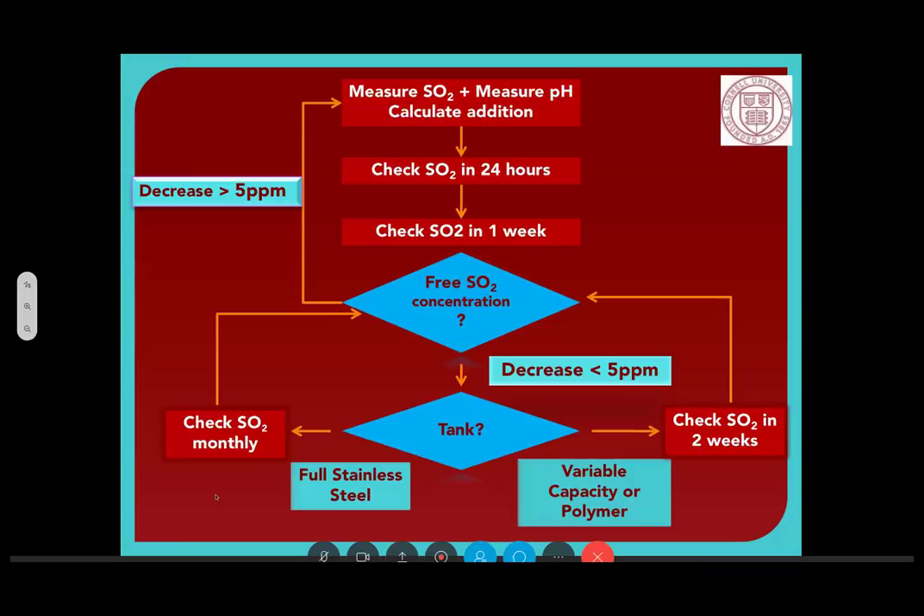Question: does total SO2 decrease over time? Total SO2 is free plus bound, and free decreases over time, so total decreases over time. Whether bound decreases over time depends — some of it is permanently bound to acetaldehyde and some is in an equilibrium stage where it can go between bound and free because it's bound to something other than acetaldehyde, like sugars. That's hard to predict because those variables are harder to understand and measure.